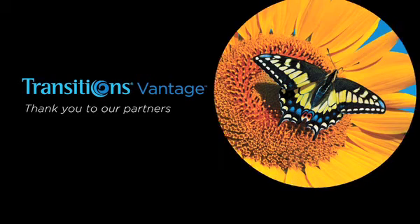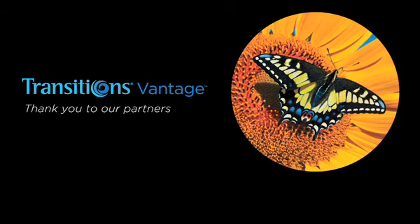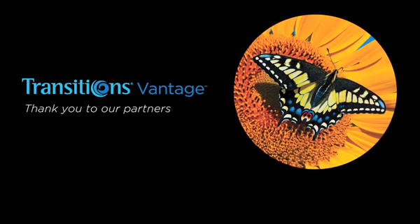Thank you to our partners who help to ensure the processing of Transitions Vantage lenses is feasible in the field and provides the optimal vision for the patient.